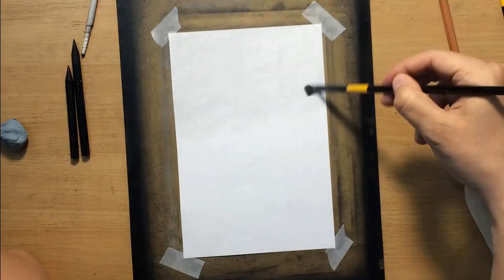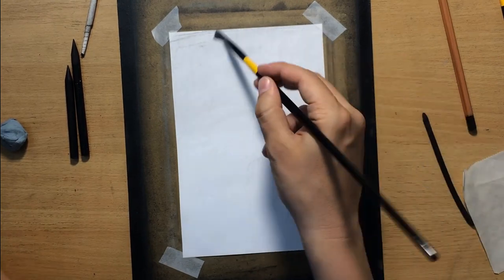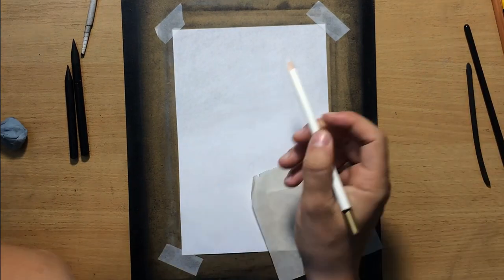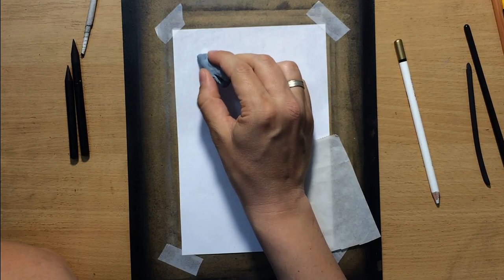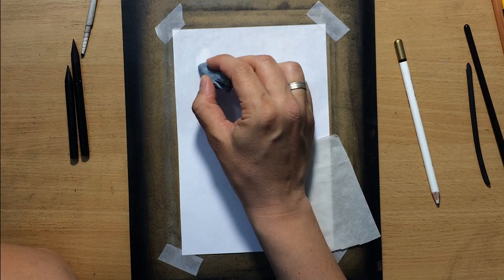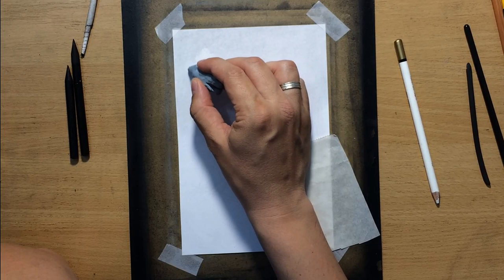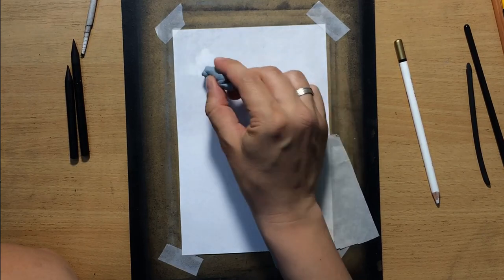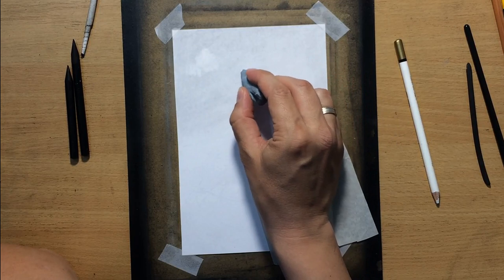I have to start with the sky because I'm going to be drawing other elements in front of it, so I don't know how much of that sky will be visible later, but I still have to draw it first. I'm using my kneaded eraser to try to pick off a little bit of that charcoal and see if I can come up with some nice-looking cloud shapes.